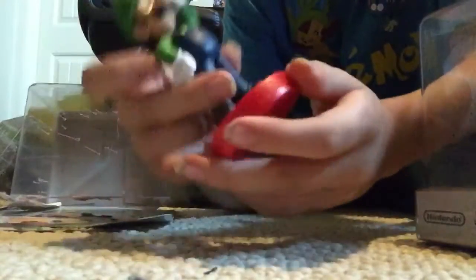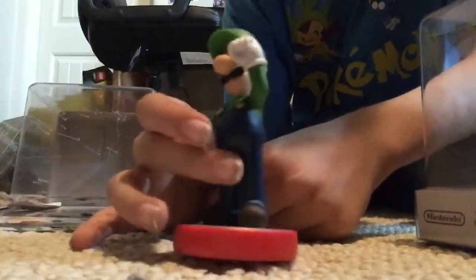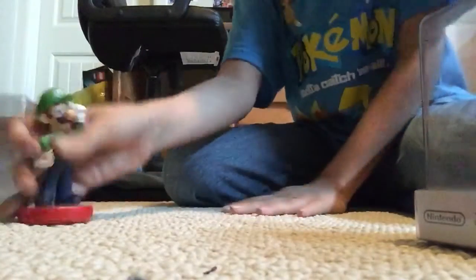That one's pretty big. Okay, so actually, something about these Amiibos is they're bigger than the Smash Bros. ones.